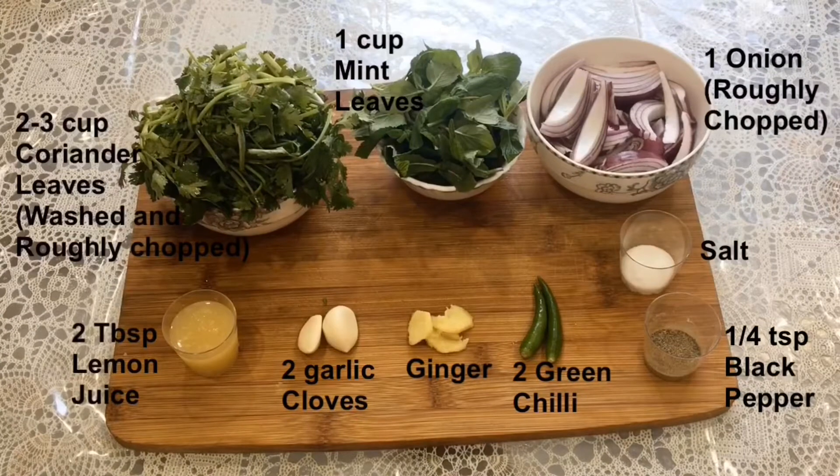Hello everyone, welcome to Ranju's Food Fusion. I'm Ranju. Today's recipe is really simple yet delicious — green chutney made of fresh herbs, mint and coriander leaves, with perfect tanginess of lemon. So let's check out the recipe to make mint coriander chutney.